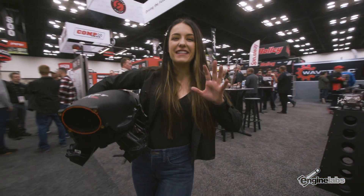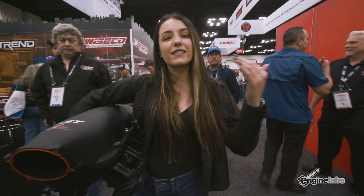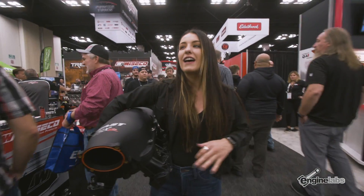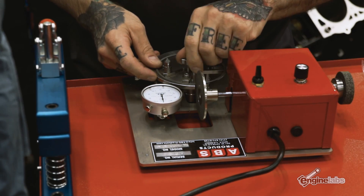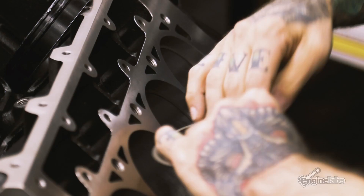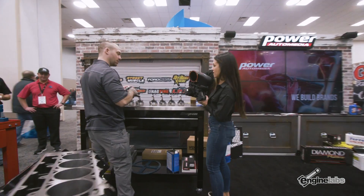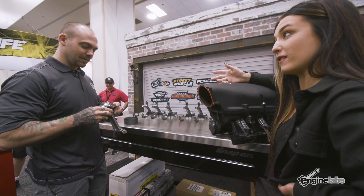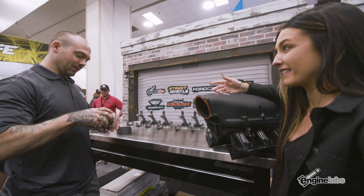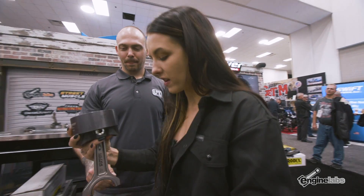PRI day two, we're out on the show floor. Before I stop by to check on Vinny's progress, I went ahead and picked up this FAST intake manifold because hopefully we're going to be putting that on soon. Good morning Vinny — check out what I picked up. You just got done gapping rings — are we about to drop pistons in? We're throwing them in right now. Number one is ready to go.